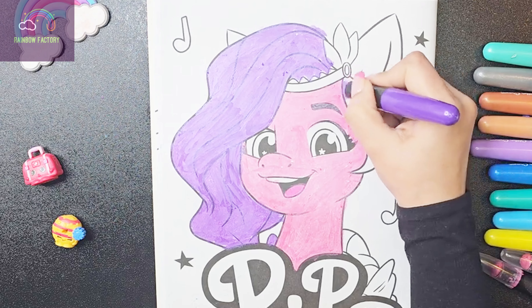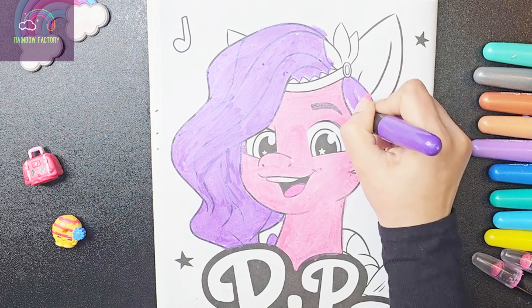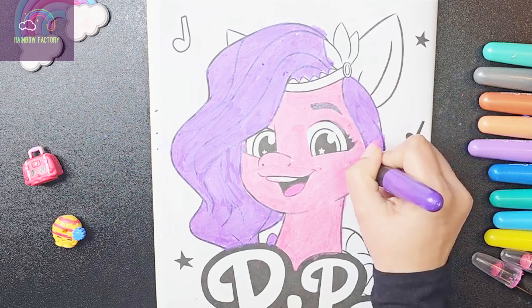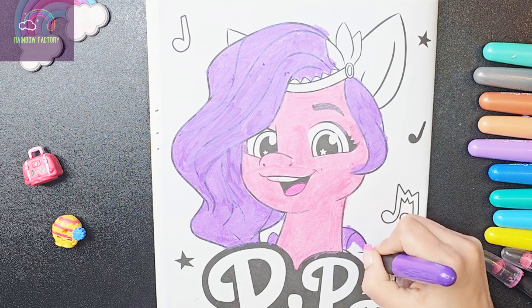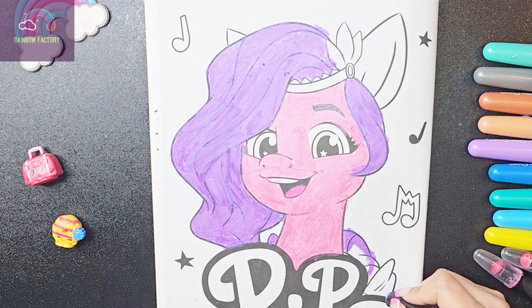So we will do that later. First let's do the tail and then this part of her wings.